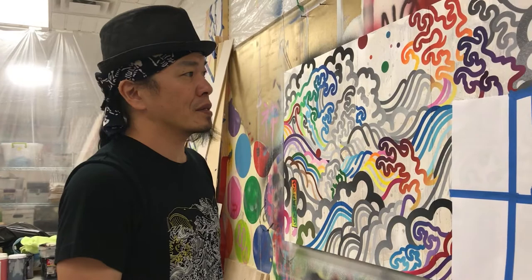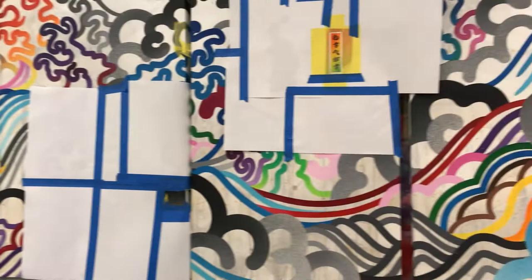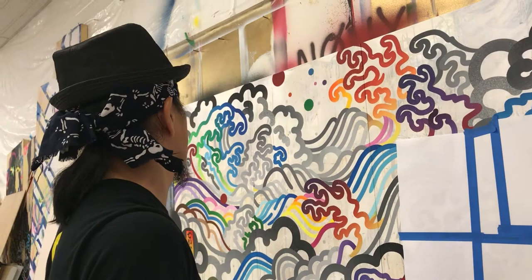Do you think of it as a landscape? Yeah, it's a landscape, I guess. But it's more like imaginary — it doesn't really exist. It's colorful. So it's not really classical because Japanese paintings are not really colorful, right? But I like colors. More color is better, to me.